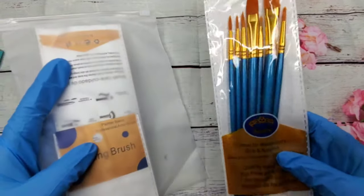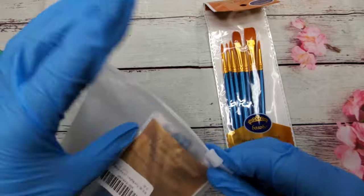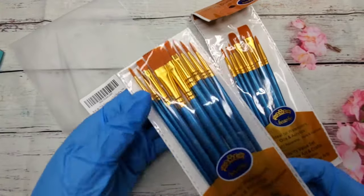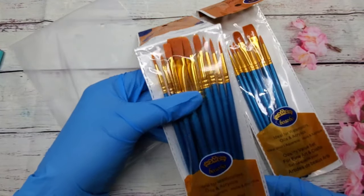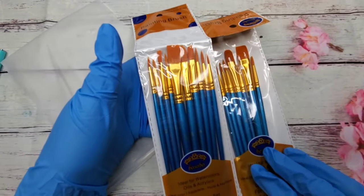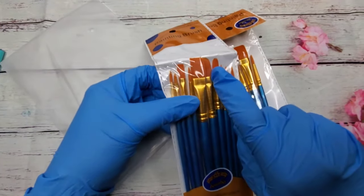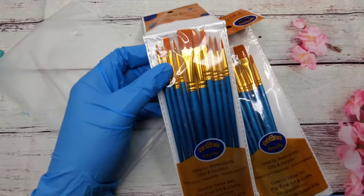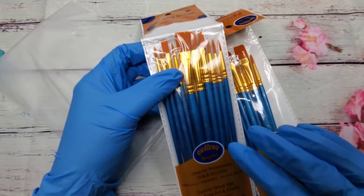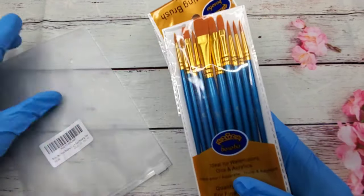I also have these brushes - now this pack I've already opened and used, but I bought two packs. This is the other full pack I haven't opened. They come with ten brushes total. The ones I've used so far I actually kind of like - they're pretty good. I dedicated one for just regular color and the other brush for glitter so I won't contaminate my jars.